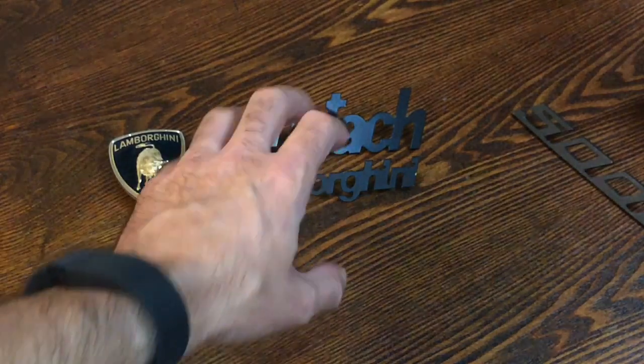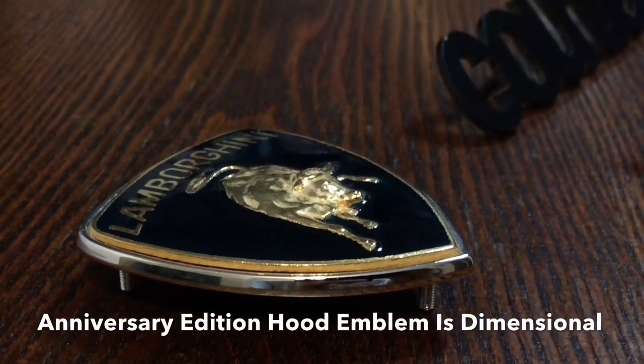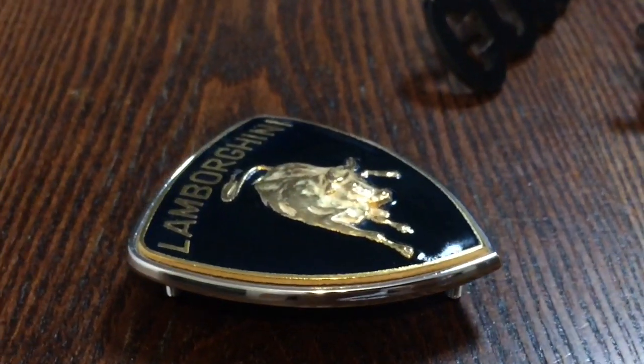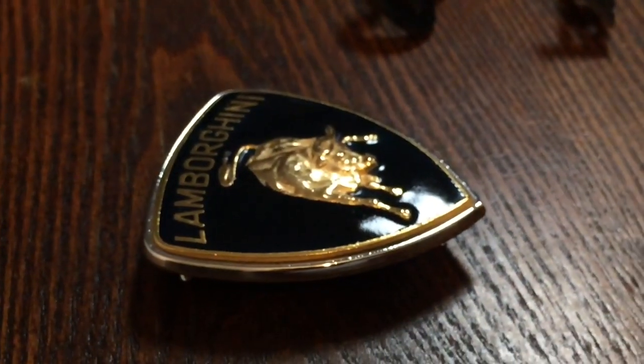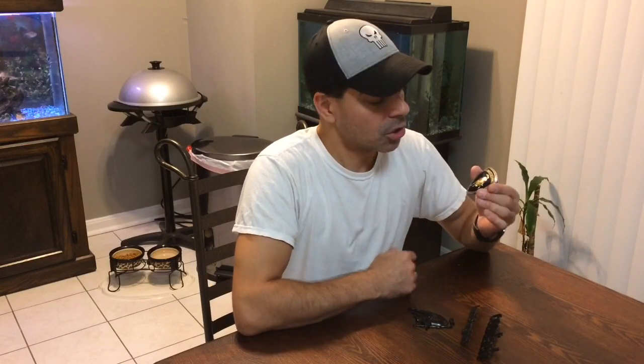And then that'll take care of all the emblems that are going on the Countach replica that I'm working on. Now that we're getting ready to move on to the body parts, I'll be prepping it in the upcoming weeks, making some final details to make it more accurate and then prepping it for paint. Once that's done, we'll be putting all of these emblems on there and that'll be the final touch, bringing it all together.